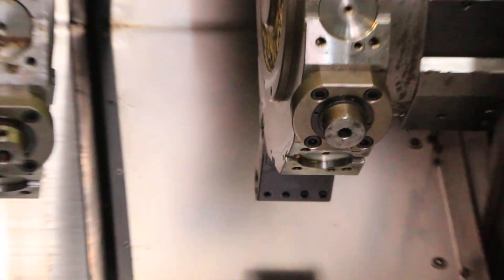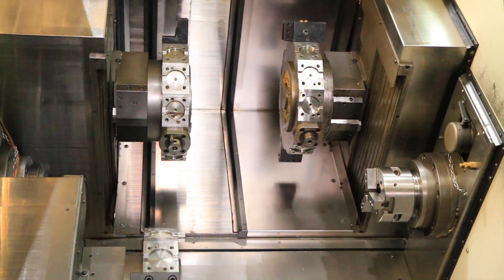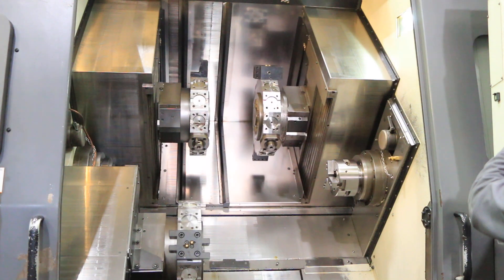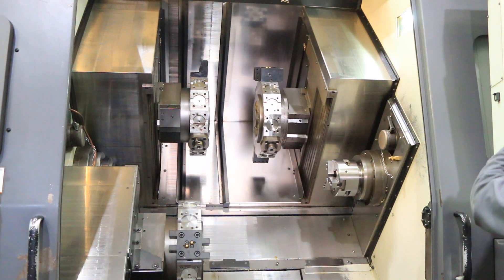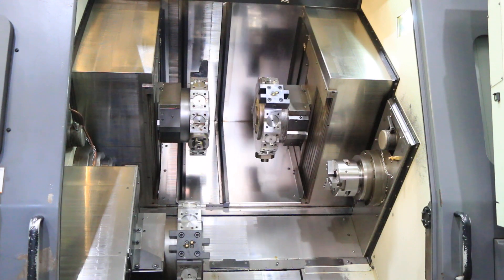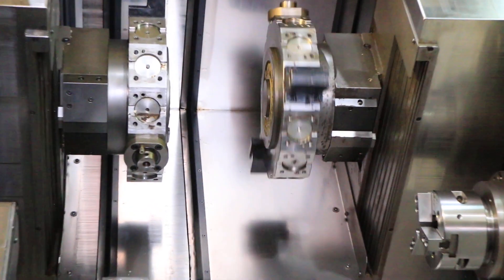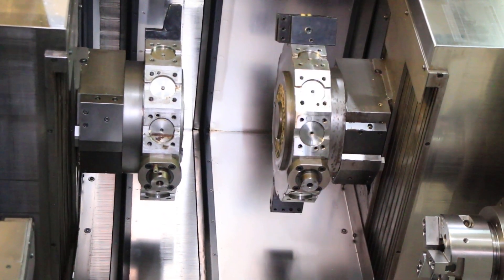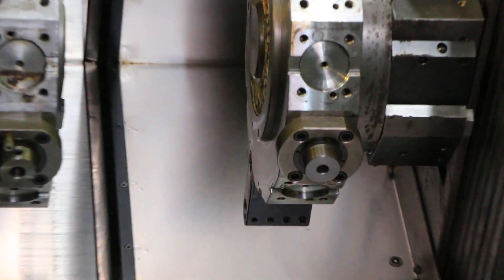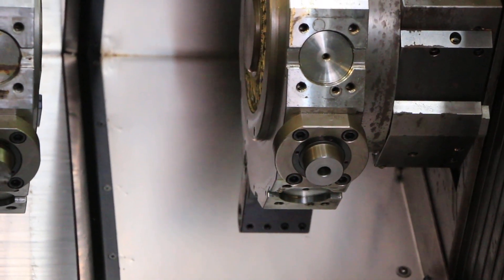Right turret again now. Index. Rotary tools at 1,300. 1,500. That's 2,500 RPM.